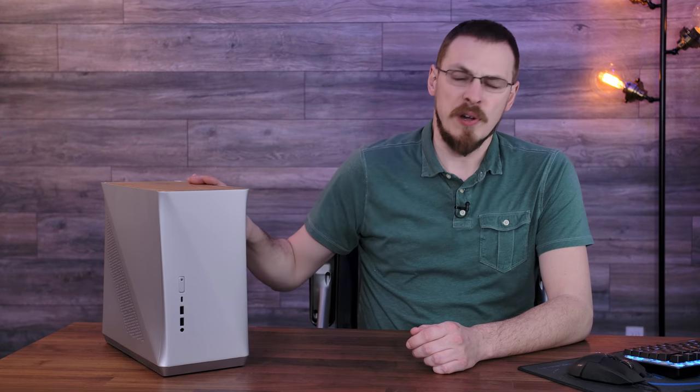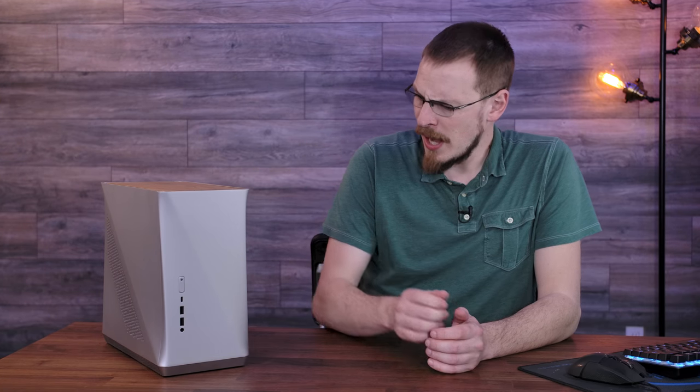Let's talk about the new kit on the block, the Fractal Design Era ITX. I really like the construction of this case. It's certainly not perfect — it has panel gaps that Tesla wouldn't complain about, but I think just about every other car manufacturer would. They're not terrible, but they're also not perfect.